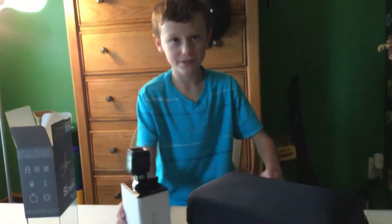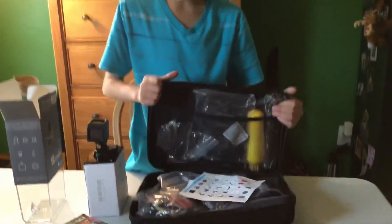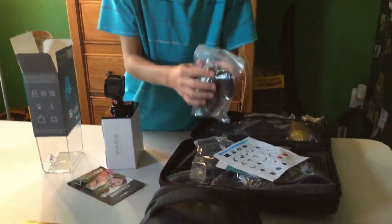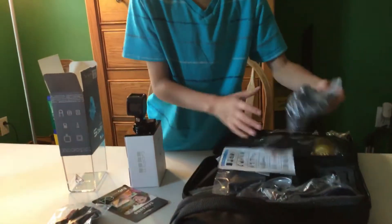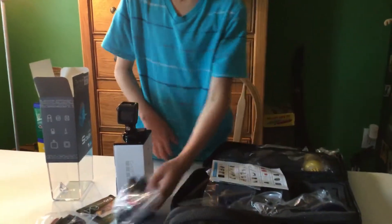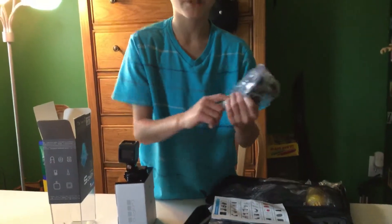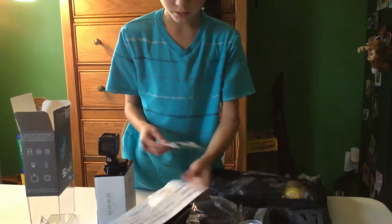I'll start with the accessories. Here's all the accessories - I basically got every accessory, but they were not that much money at all. You have all these stickers so you can stick it to your helmet or basically anything like that. Then I got these mounts right here. This is a suction cup to put on your car windshield I think.